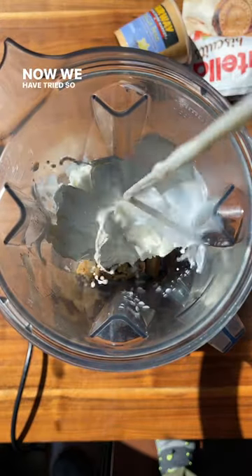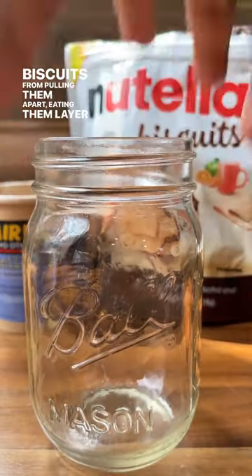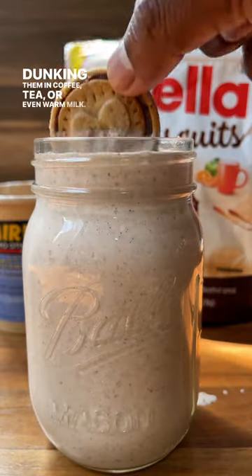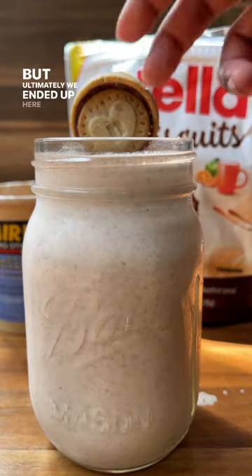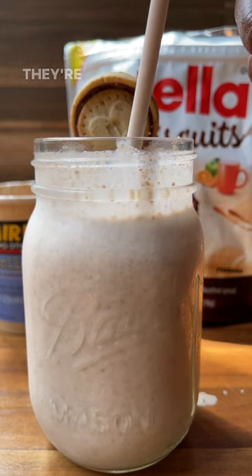We have tried so many different ways of eating these biscuits — from pulling them apart, eating them layer by layer, dunking them in coffee, tea, or even warm milk. But ultimately, we ended up here, making a biscuit shake to dunk our biscuits in. So give these a try. They are amazing.